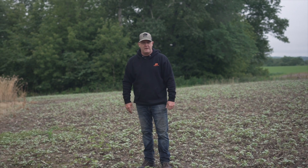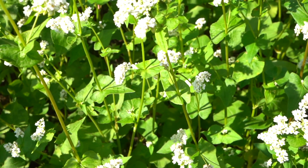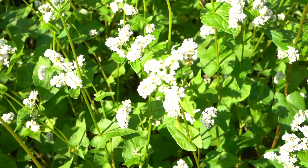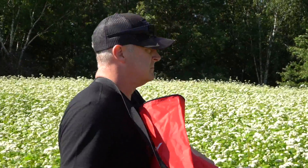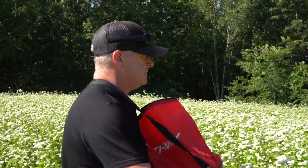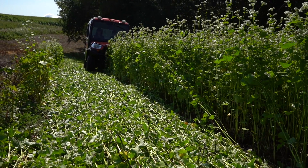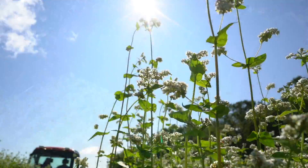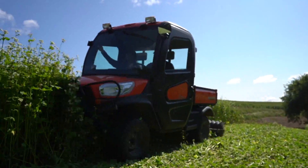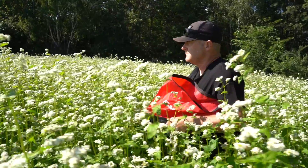We start by spraying this, getting it ready, and then we're looking at that fall crop. The reason for the buckwheat is we'll use the ultimate no-till buckwheat planting method that I originated in the early 2000s. We really want to target this buckwheat on good soil for six to seven weeks of growth — not eight or nine weeks, which puts it chest high and is hard to plant into. On good soil, six to seven weeks puts it waist high, which is easy to walk through and seed into.